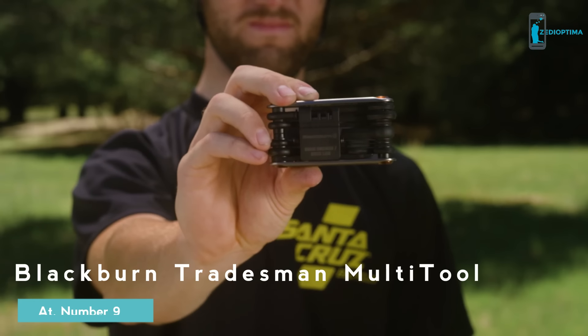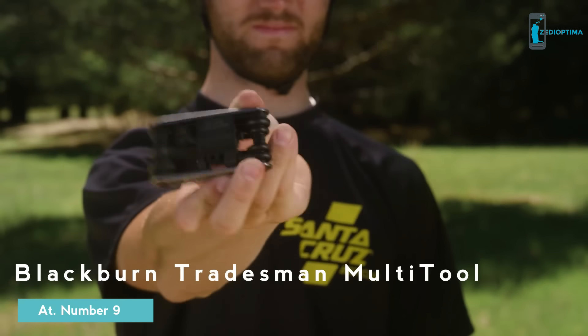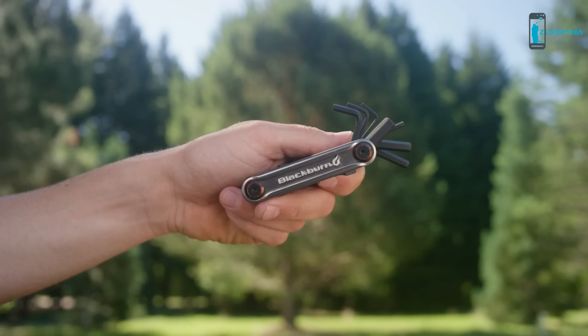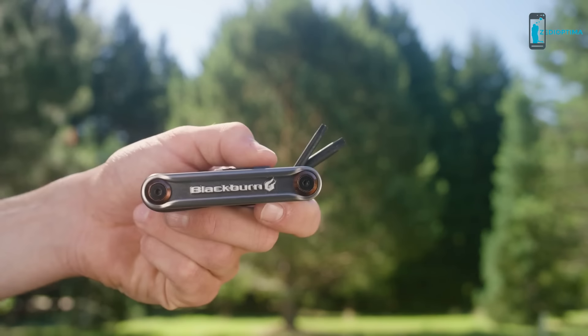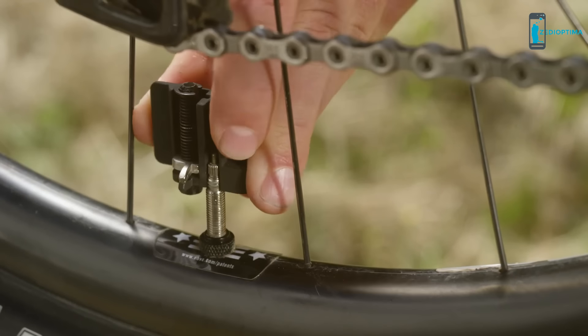This is the Blackburn Tradesman multi-tool. Based on appearances, it seems as if the Tradesman multi-tool is like every other multi-tool. And like any solid multi-tool, the Tradesman has its Allen wrenches, Torx wrenches, screwdriver, a spoke wrench, and even this little Presta valve tool.